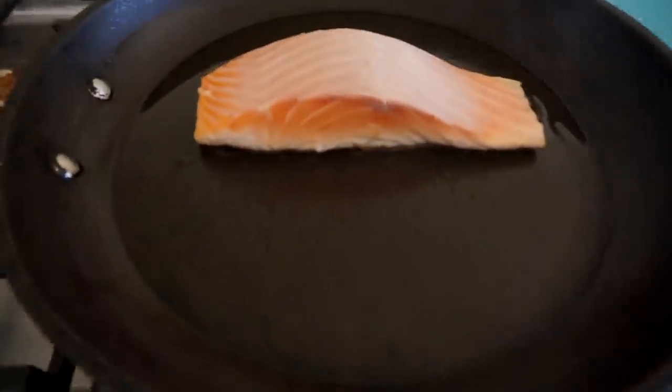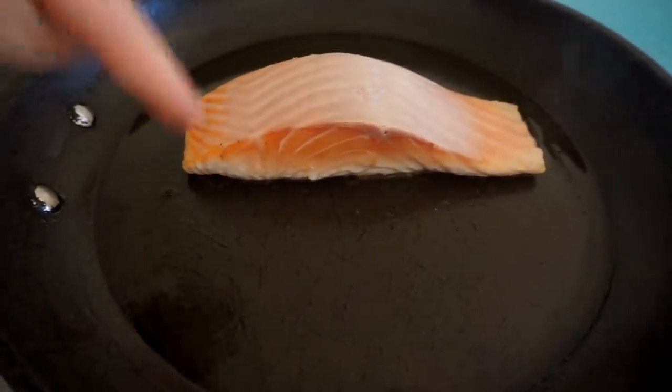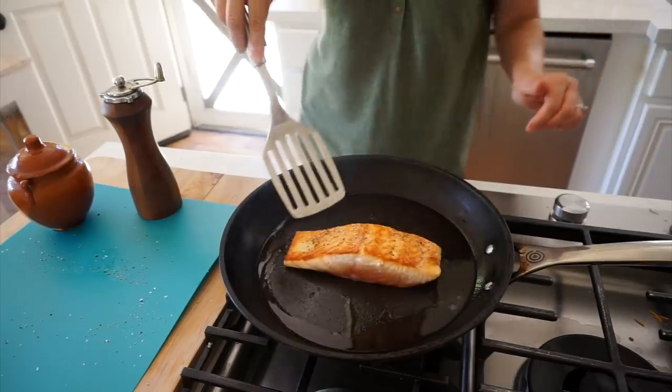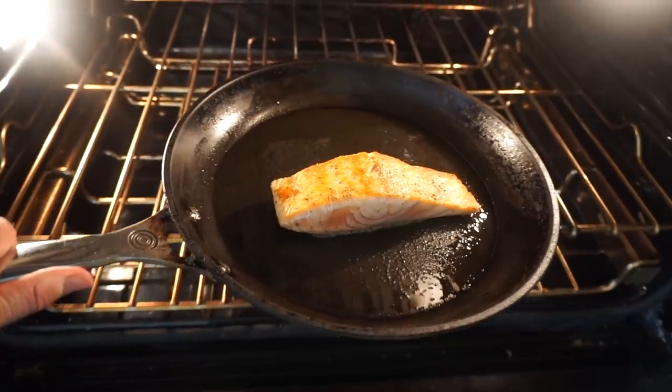Salmon especially does best on a cooktop first rather than just putting it straight in the oven, because you can really get a nice sear. Once about a quarter of an inch of the salmon is opaque, then flip it. You can see that lower third portion of the fish — that's when you want to flip. Now flip it — just go in and give it a flip, help it with your hand. That sear is so beautiful, and then it's ready to go in the oven. A lot of recipes tell you to cook salmon for five to seven minutes or eight to ten minutes, but depending on the cut and how thick it is, that can really vary. The better thing to do is use a meat thermometer. Salmon is best done at 145 to 150 degrees Fahrenheit. Don't go past 160 degrees or you'll end up with a really dry piece of salmon.